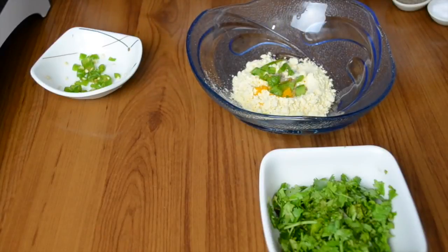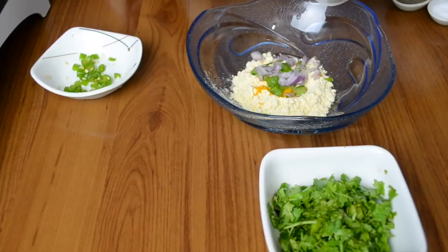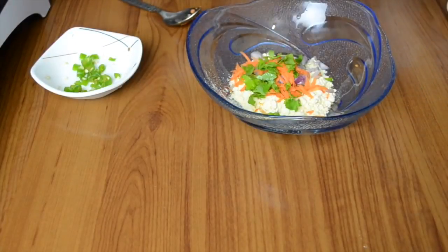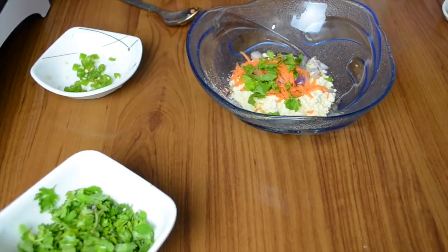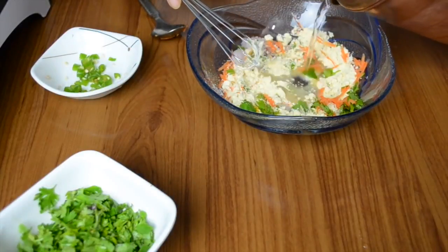Now I'm adding some finely chopped green capsicum, finely chopped onion, and grated carrots. If you and your children like some other vegetables, you can also add those. I'm also adding some chopped coriander leaves, and then we'll just roughly mix it and make a well in the center.